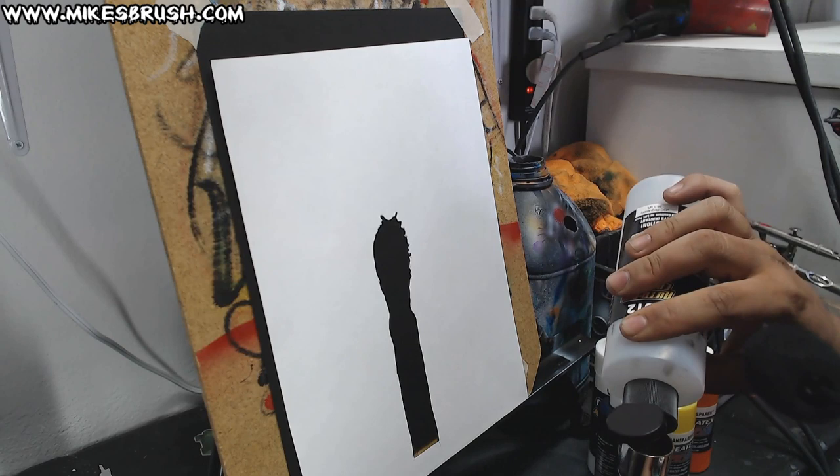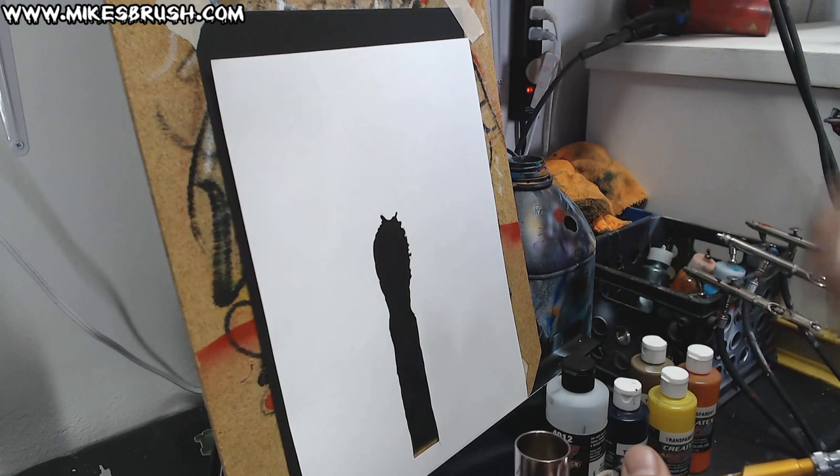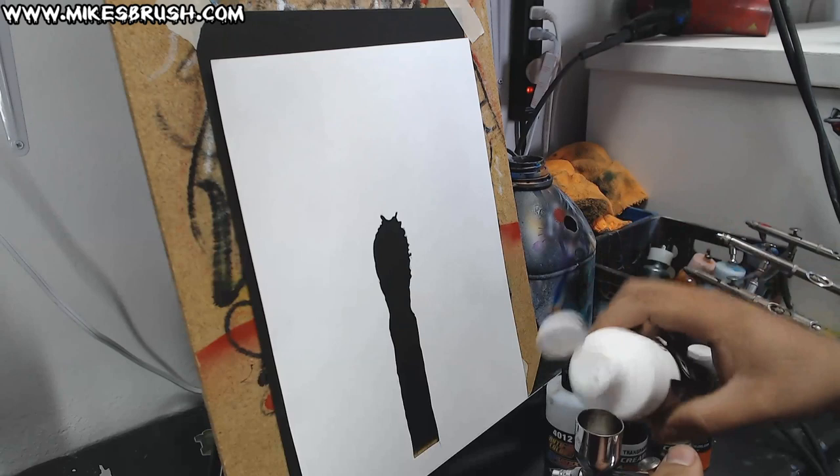I'm just going to throw a little bit of reducer in there, cap that back up. Just shaking up the white real quick — going to take a little bit of white and throw little squirts in there.